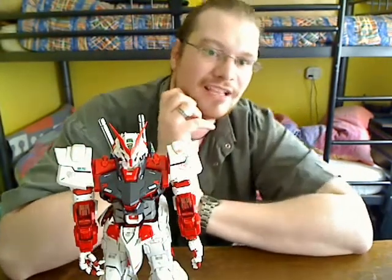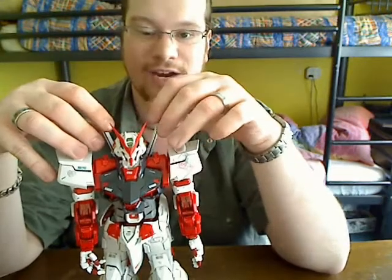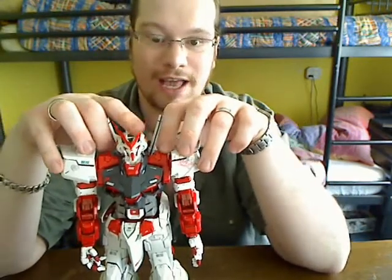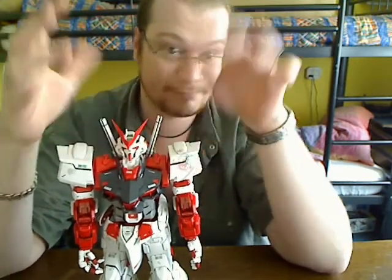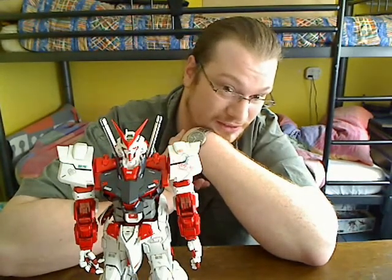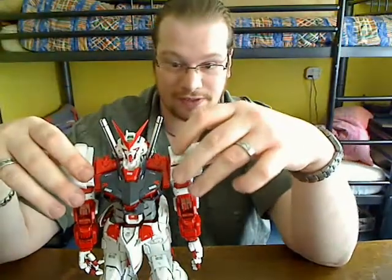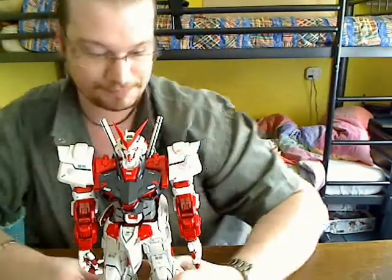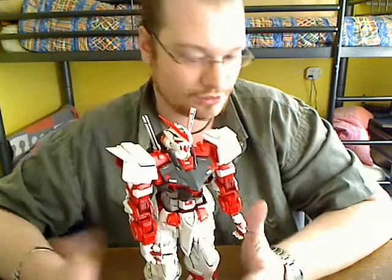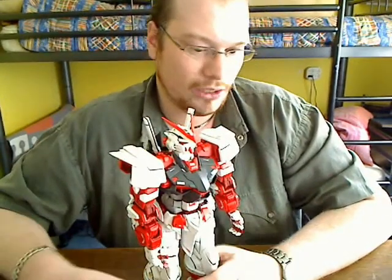You all know that in the Let's Build videos I said I didn't have any batteries for the head. I do now, but sadly the light doesn't work. I bought a battery yesterday and it just doesn't work — I spent an hour trying to get it to work, but I'm guessing I've got a bad light. Too bad.